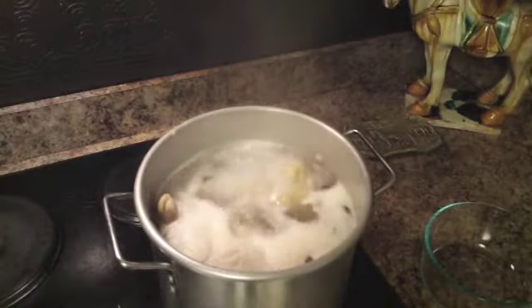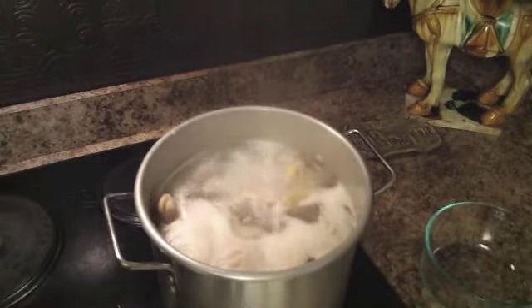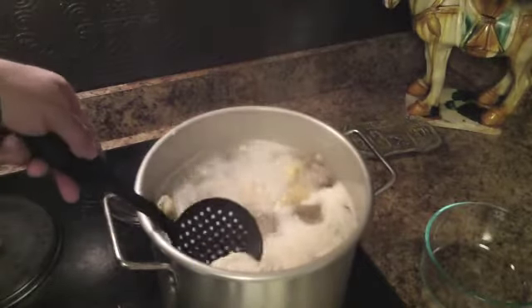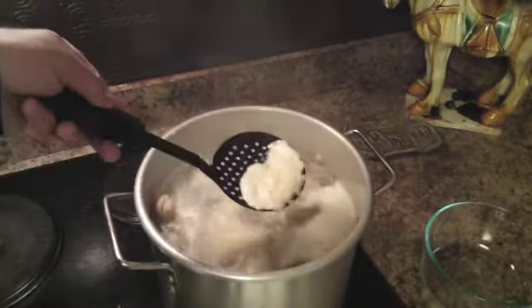We're finally rolling here. It took a few minutes to get boiling, and as you can see, some of the fat starts to render off. Then what I do is start to scoop that off.